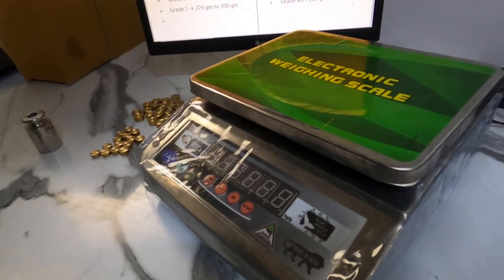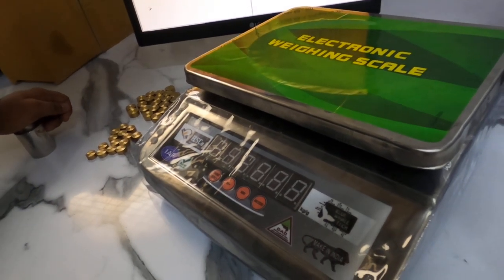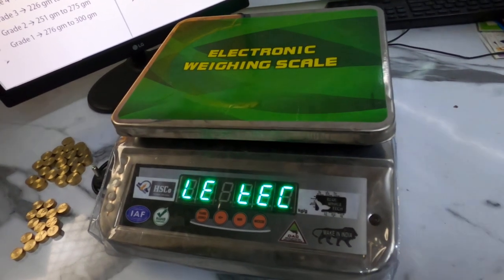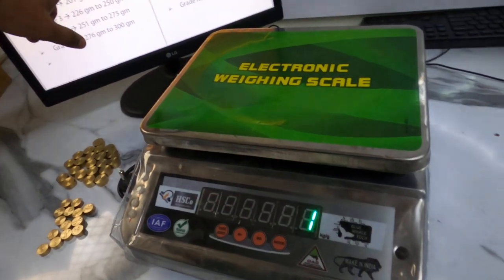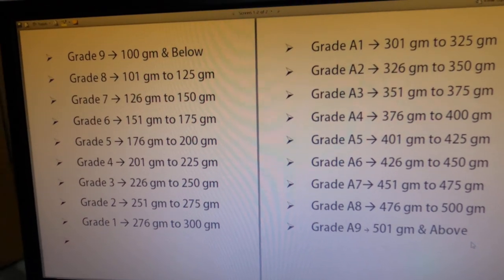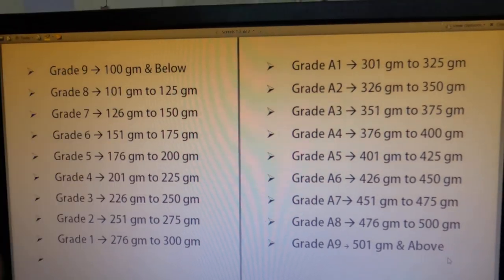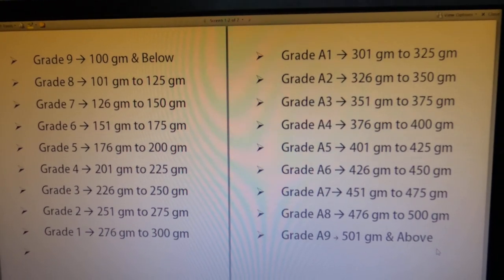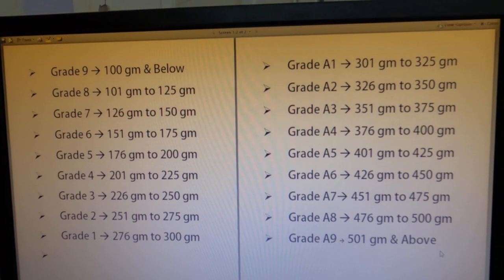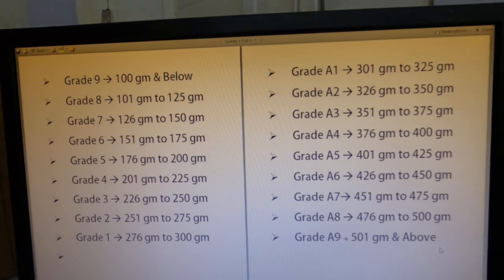This is a grading weighing scale demonstration. In this video we are going to see how to operate this grading scale. First, switch on the scale. This scale has a maximum of 18 grades, which we can see on the screen. We have total 18 grades starting from grade 9 to grade A9. Grade 9 is for 100 grams and below, whereas grade A9 is 500 grams and above. In between grade 9 and grade A9, we have different grades differentiated by 25 grams from each other.